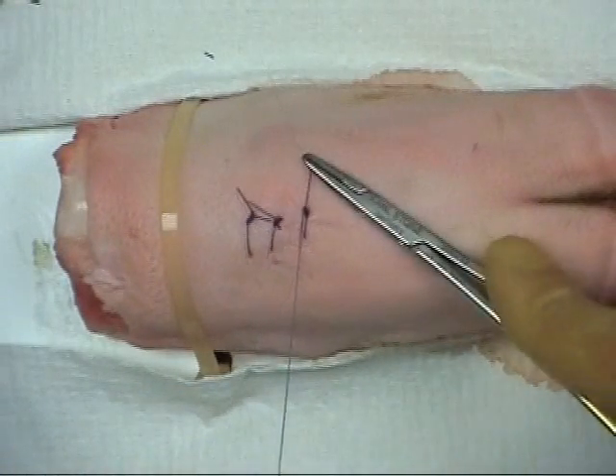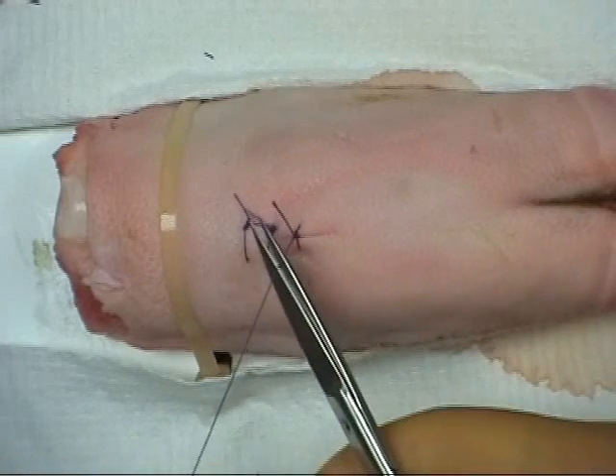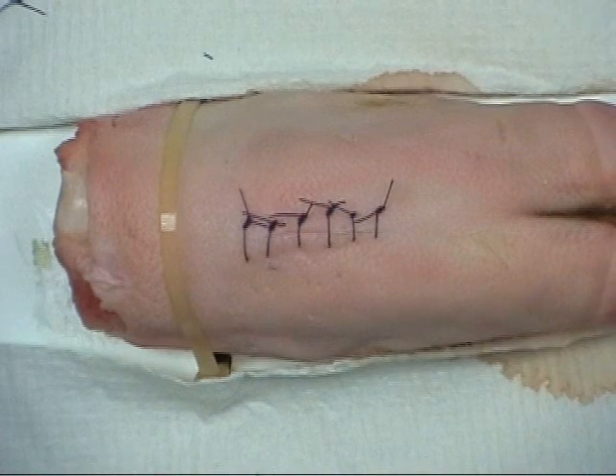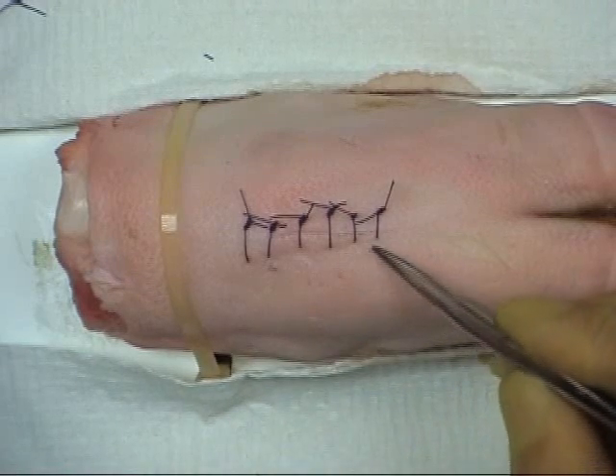Further sutures are placed at equal distances until the wound is closed. Ensure that the knots are sitting at the side of the wound and not directly above the incision site.